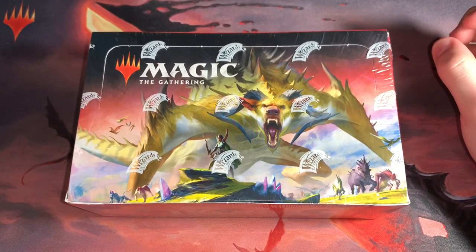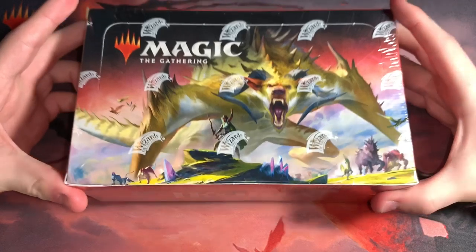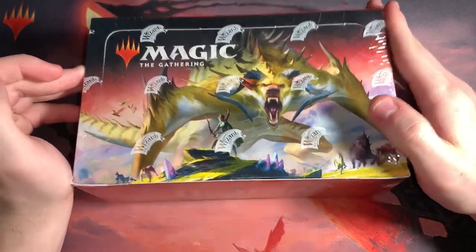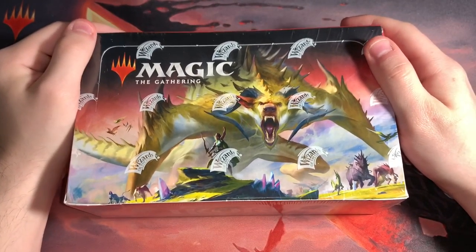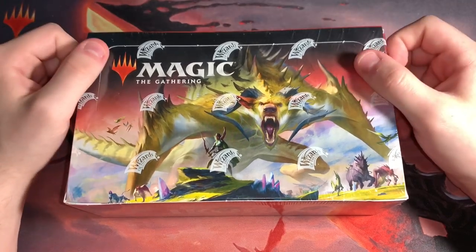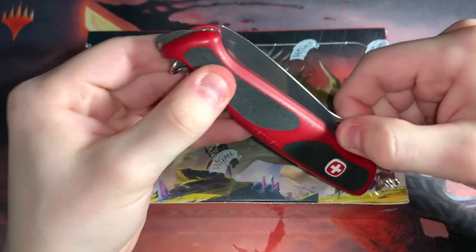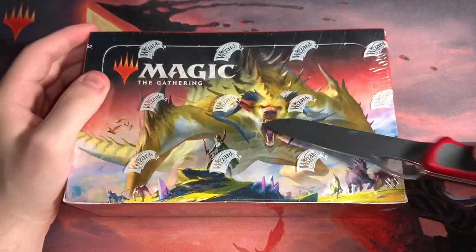I was super bummed about that because I got some wicked pulls out of that box. But luckily, my lady friend hooked me up with a new box. I told her I was upset about losing that video — that was my only box — and she helped me get a new one. We're going to be opening this one for you guys. I could have said nothing and acted like this was the first box, but I wanted to let you guys know I messed up. That was my first big YouTube screw-up.